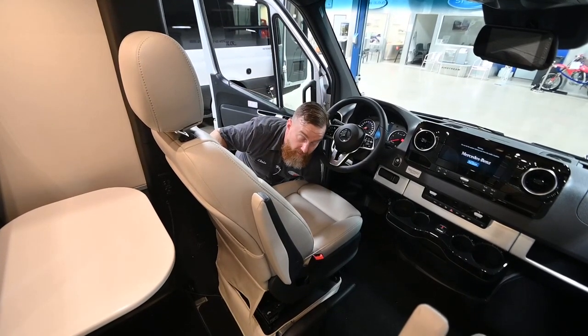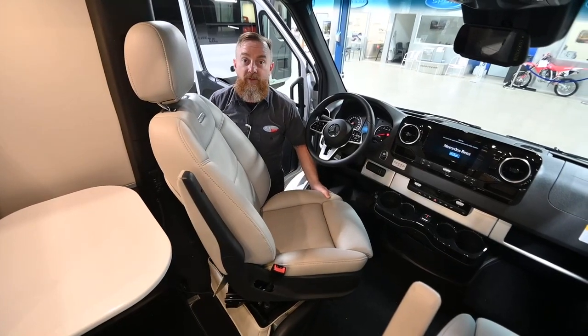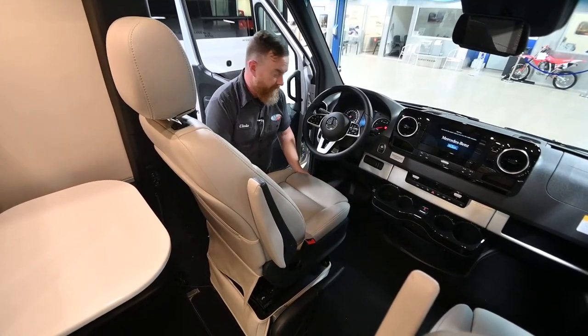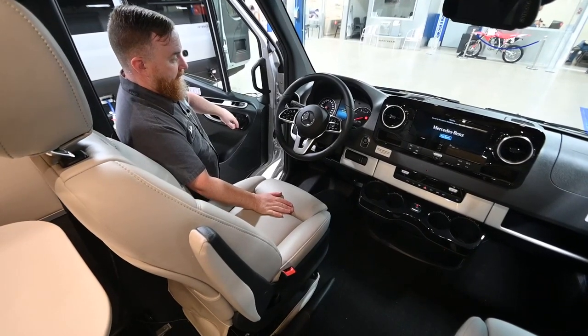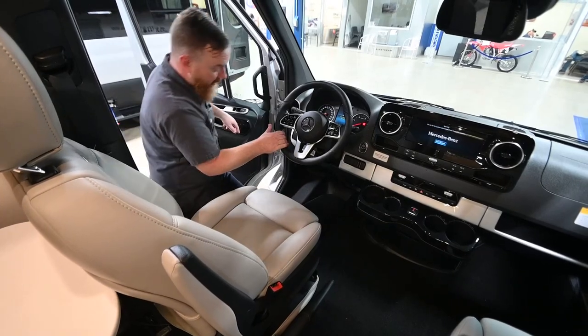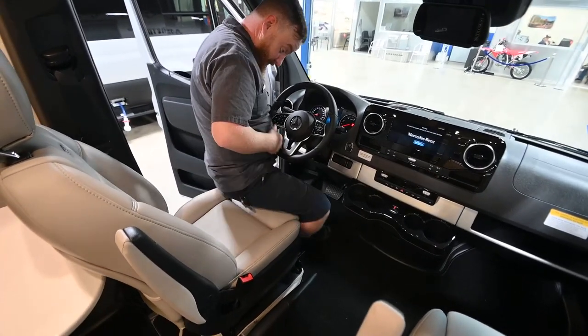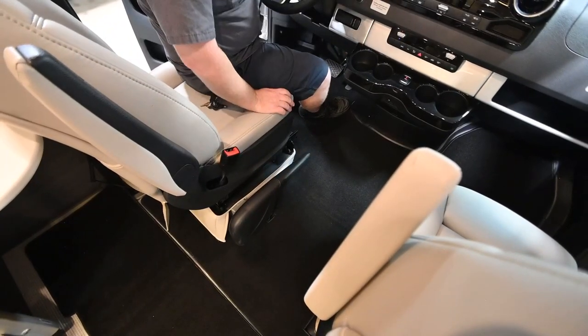There's a lever up here in the front — pull it towards you and you'll be able to swivel the seat. When you want to disengage the parking brake, simply lift it back into position, push the button, and disengage it.